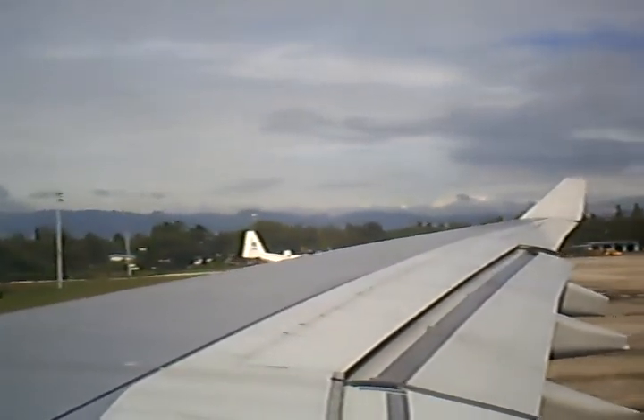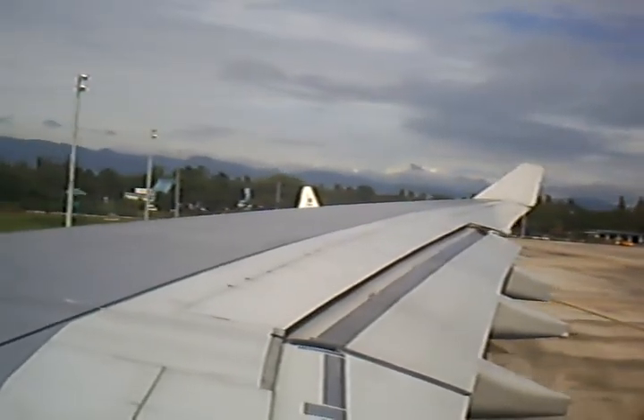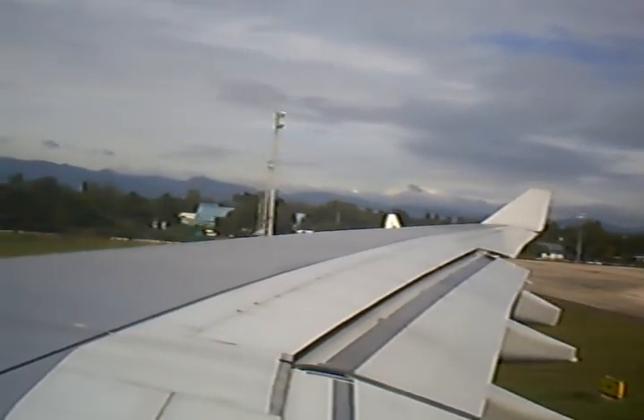As you prepare for takeoff, please ensure that electronic devices, particularly your cell phones, are turned off. Your seatbelt is securely fastened, seat backs are in the upright position, window shades are open, and your tray tables and footrests are stowed.